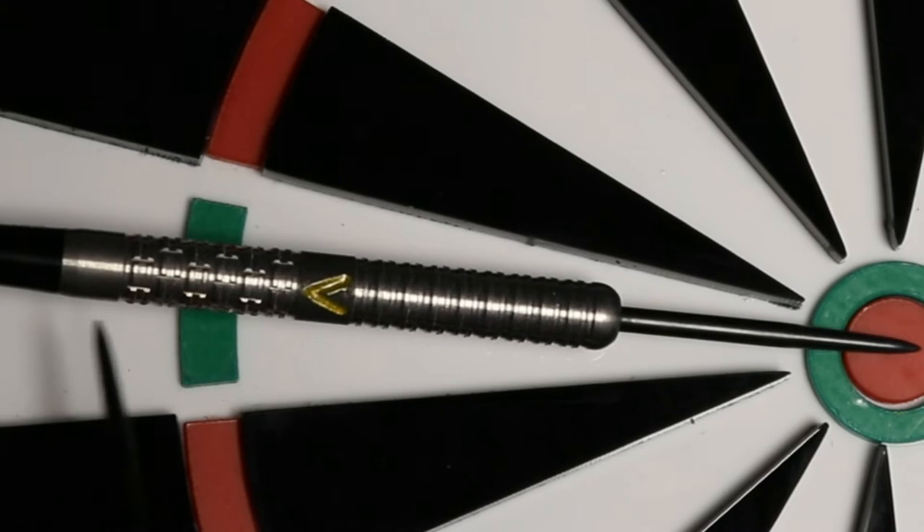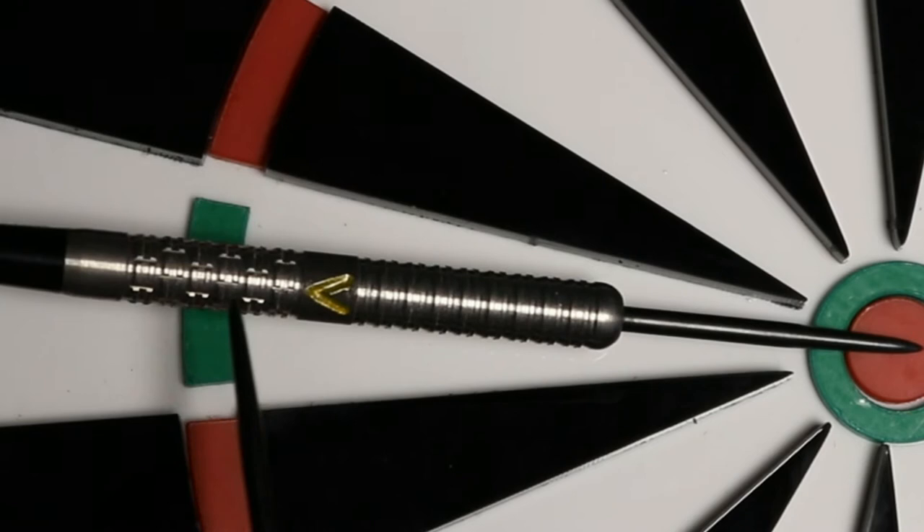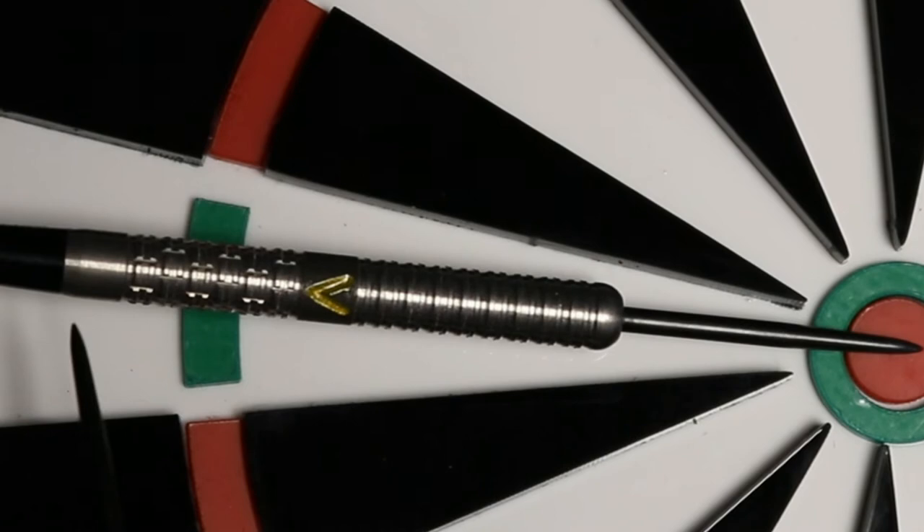It's got a nice little black point and a nice nose cone for deflections. Overall this is one beautiful looking dart. It handles well, and for a person who holds their dart towards the middle and the back, it really felt nice in the hand.